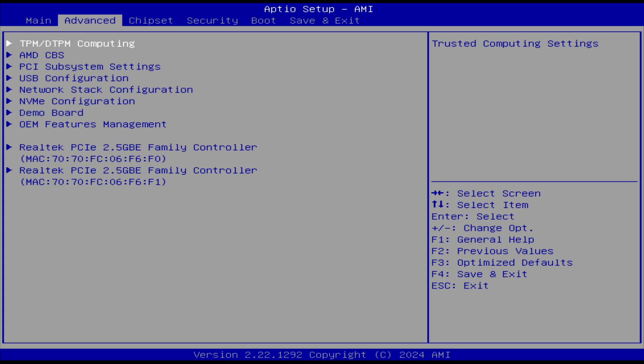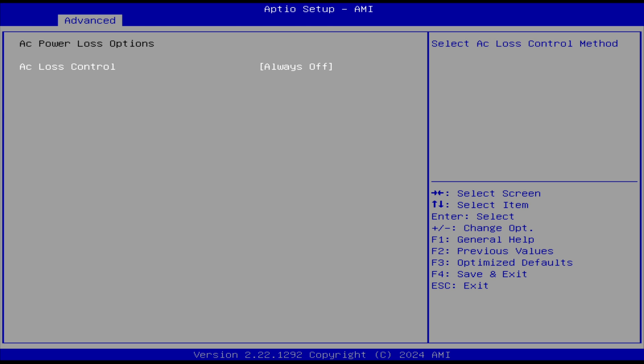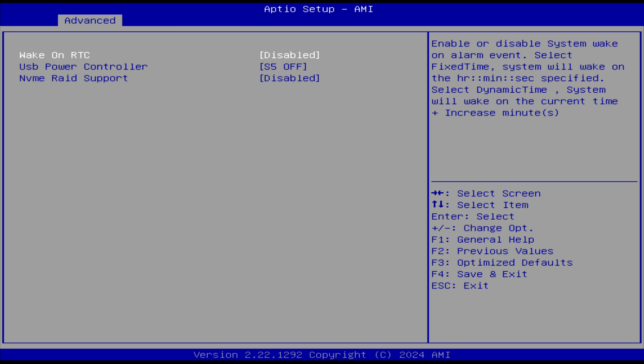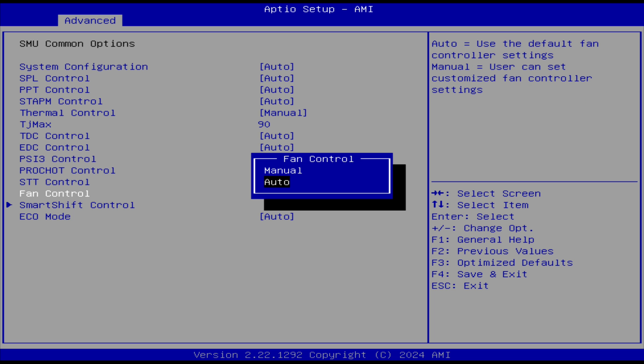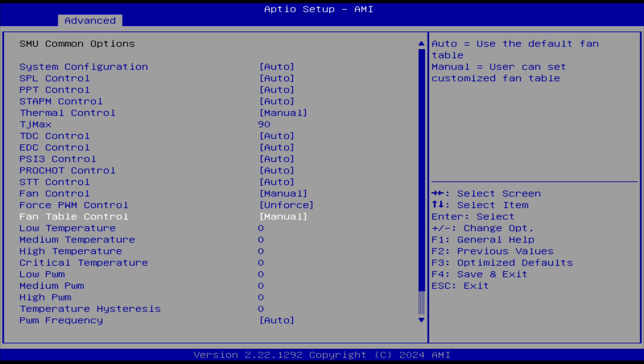Let's have a quick look at the BIOS options. If you're looking for AC power loss, it's in Advanced AMD CBS. Other options that might be of use can be found in Advanced OEM Features Management. There's also a fan curve option in the BIOS, which I set manually, but it didn't seem to do anything.